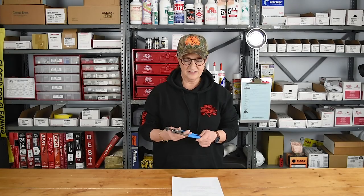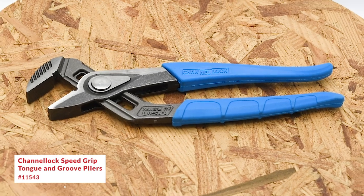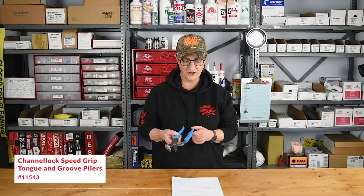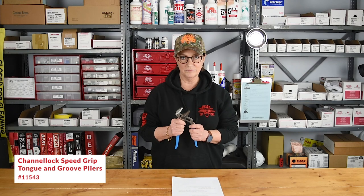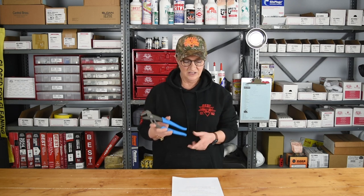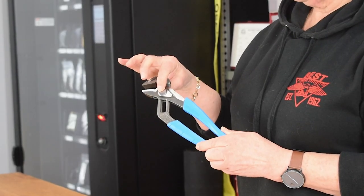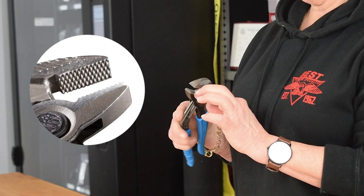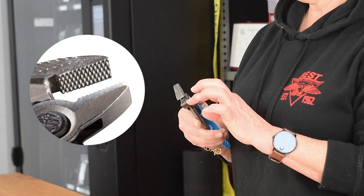I want to talk to you about the channel lock tongue and groove pliers. Most people are familiar with channel lock pliers — they're called channel lock because they invented the adjustable plier. The three best things about this tool: it's a proven brand made in the USA from U.S. high carbon steel, it has 15 adjustments in the jaws, and it has an improved grip with laser cut crosshatch teeth in the jaws.